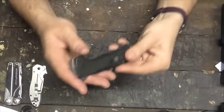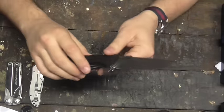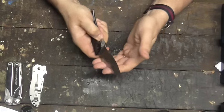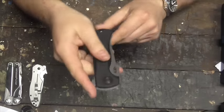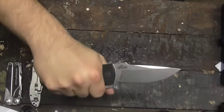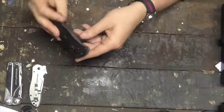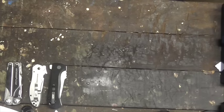This is the Zero Tolerance ZT0909 — an amazing, big, chunky, well-made pocket knife. It's one of the smoothest, if not the smoothest, flipper-opening knives I've ever used. S35VN steel, G10 handles. About as Zero Tolerance as a Zero Tolerance can get these days. I would give that a 10 out of 10 for what it is, as long as you like the big knives. If you don't like the big knives, maybe a 7. I defy you to not enjoy carrying it.